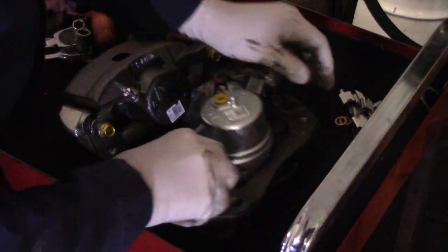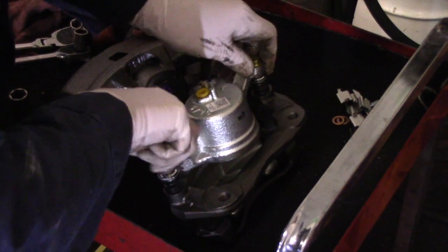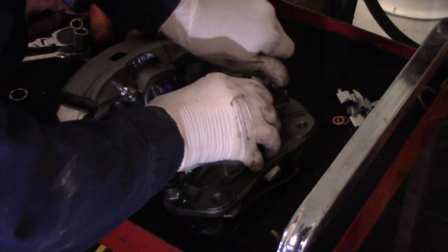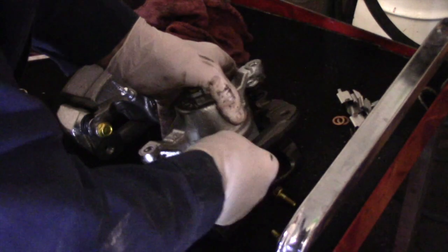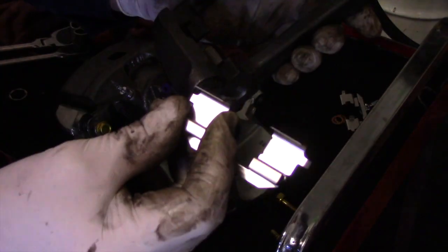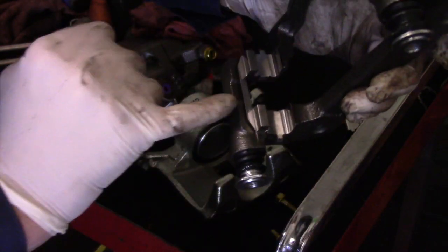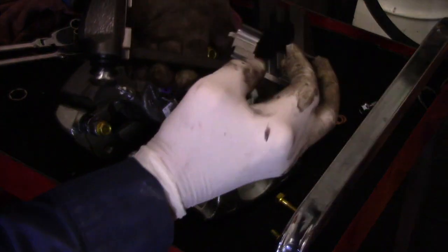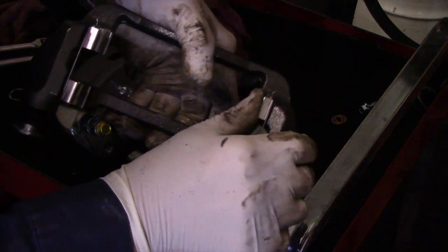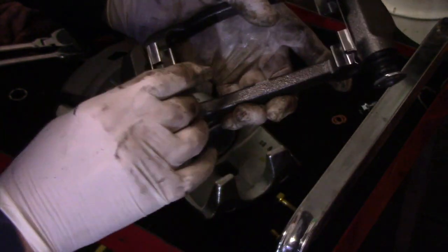When you get your new caliper, take out these two slide pin bolts before you put it on the vehicle — we'll need those. Throw away the old ones that came off. Now take this mounting bracket and install the hardware kit that came with it — just put it over the top and push it down. Same thing on the other side — push it over the top, push it in, and now the hardware is mounted on there.